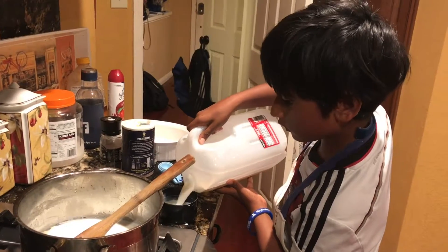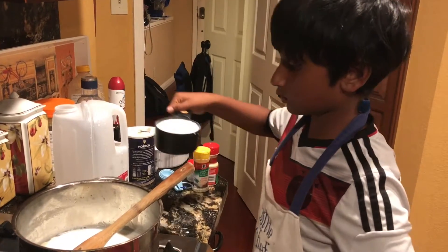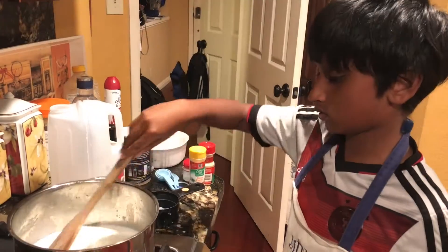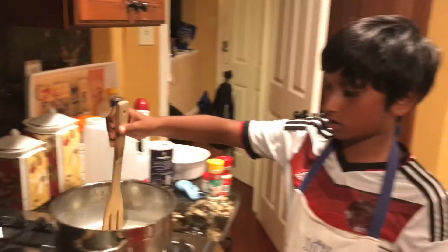That's one cup. Let's mix well so that the flour is already mixed in. And then we're going to add our spices.